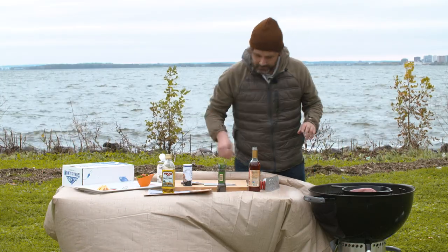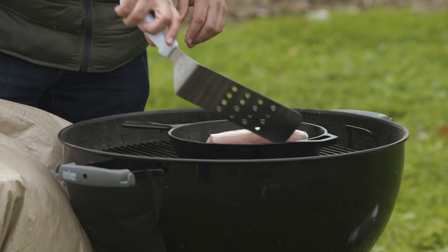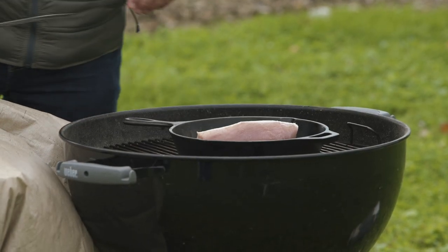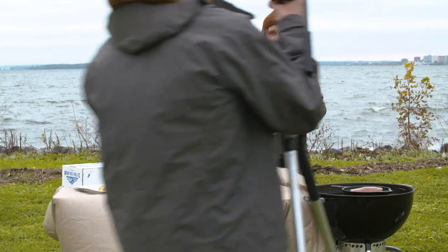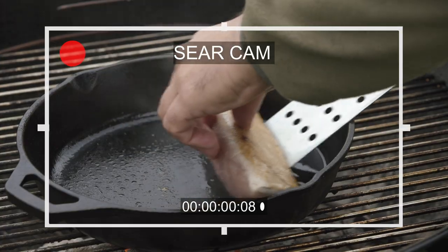It's been about 30 seconds. Generally how the albacore works, the loin is kind of like a triangle, so I like to think about cooking this in a three-sided manner — 30 seconds on each side. I got a nice sear on that. Respect the sear!